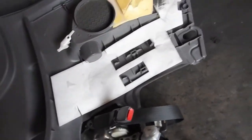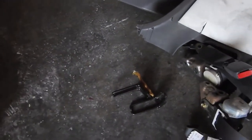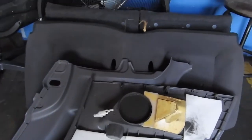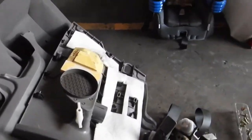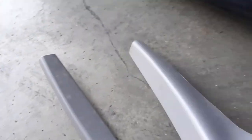This is basically all I took off — the back seat, the bottom cushion, the two plastic panels, and the seat belt. I ended up taking off a good like 10 pounds off there.